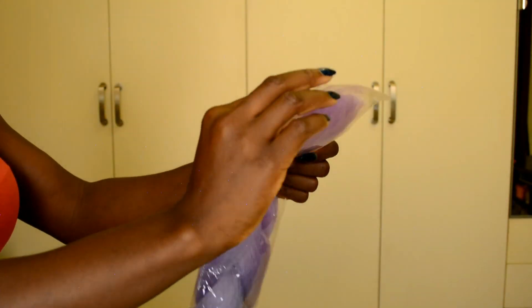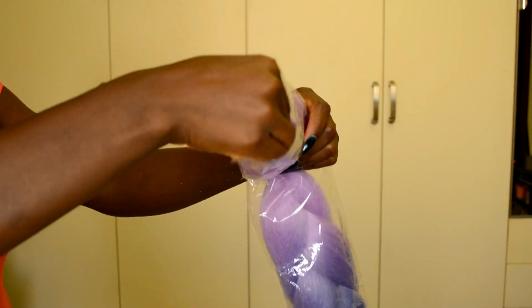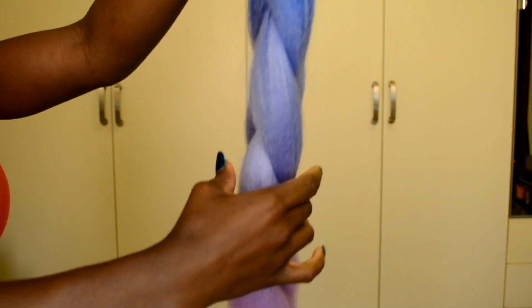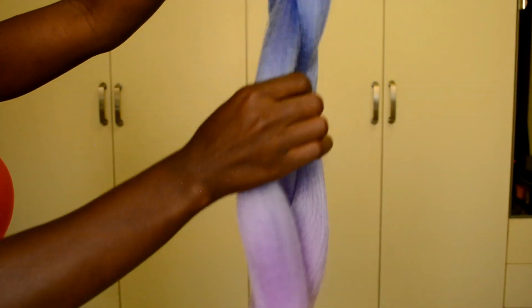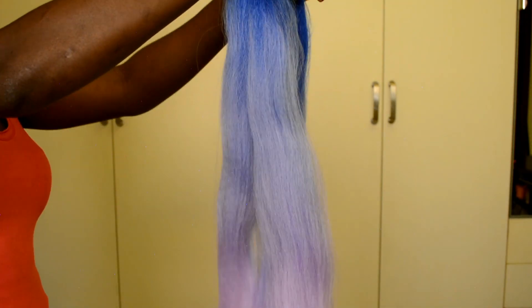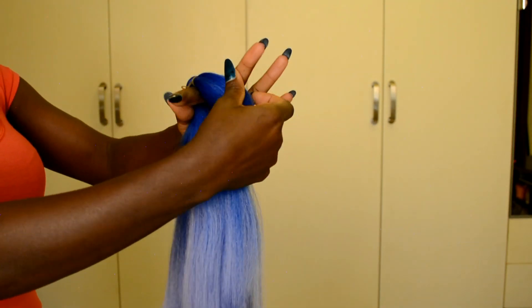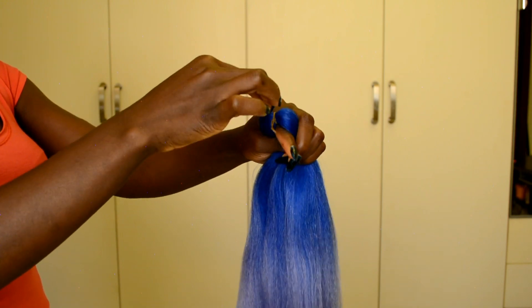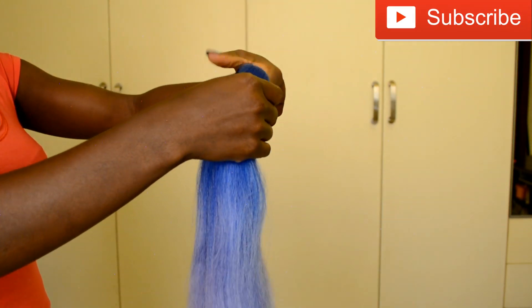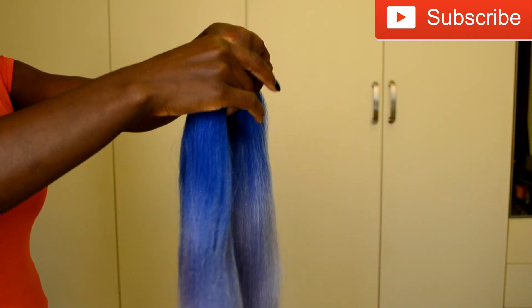Hello everyone, welcome back to my channel! If you're new, welcome — hope you're doing awesome. In this video I'm going to be showing you how I prep and stretch out my braiding hair for box braids, crochet braids, or any kind of braid. In those other videos I don't always show every detail on how I prep the hair, so this video is specifically for that.